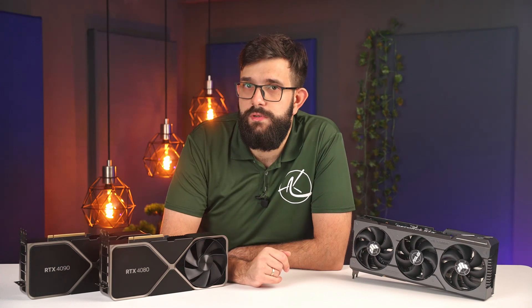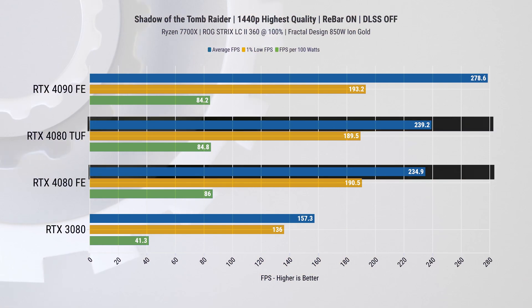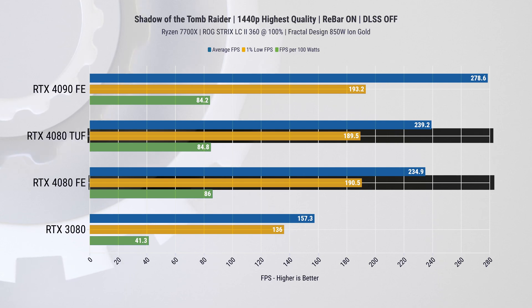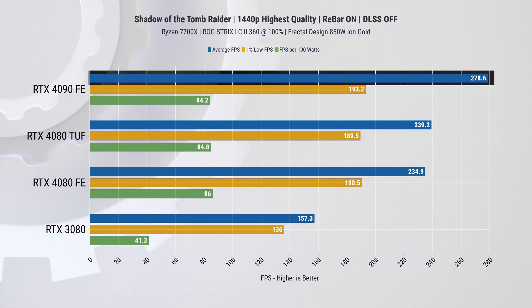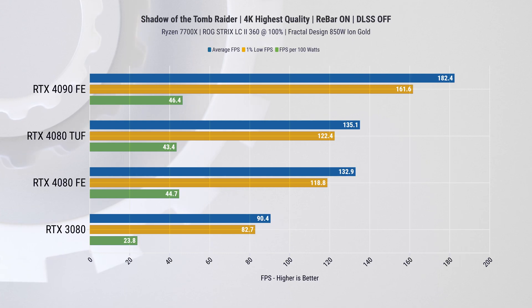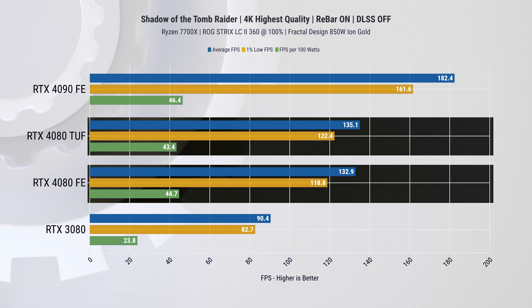Let's do some game benchmarks starting with Shadow of the Tomb Raider at 1440p. Here we see the TUF card leading by 1.8 percent on average FPS and losing by just shy of half a percent on the 1-percentiles. The RTX 4090 is leading the pack by only 16.5 percent while having 29 percent higher MSRP than the Founders Edition. When we increase the resolution to 4K, the difference between the 4080s stays roughly the same at a 1.6 percent lead from the ASUS card.